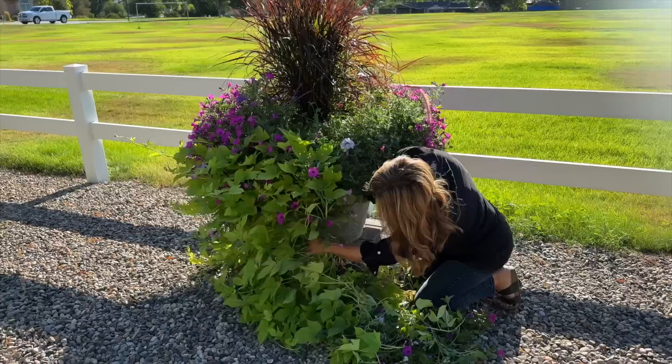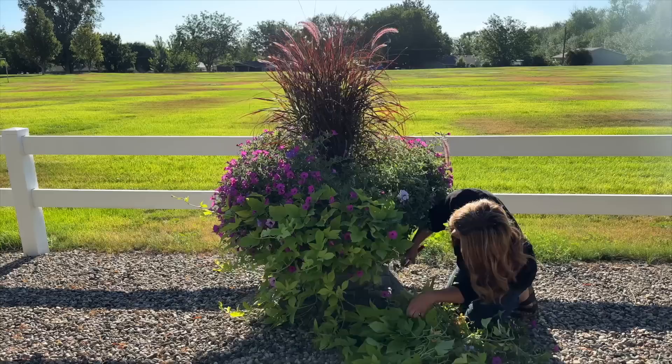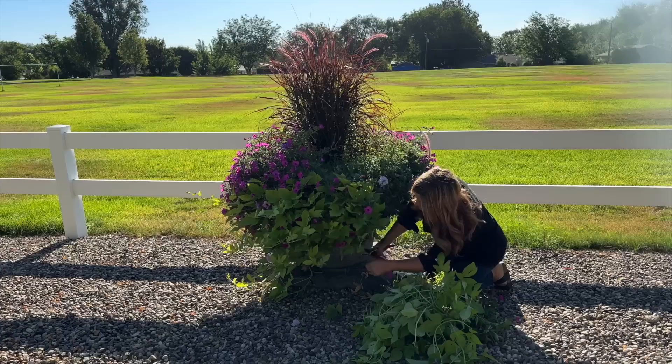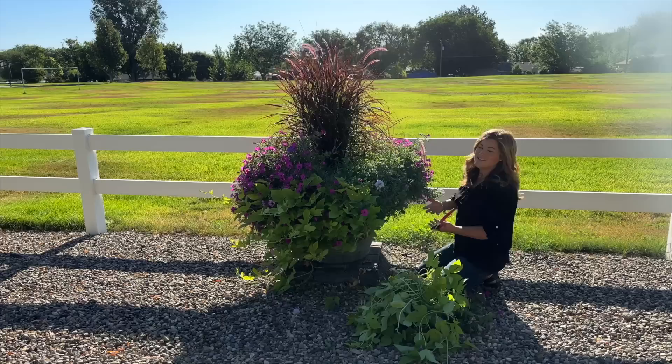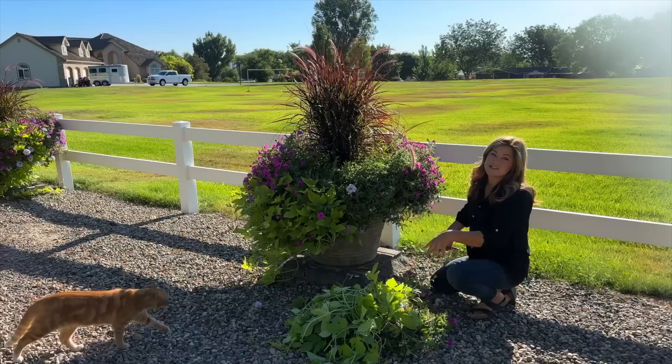This actually makes me feel like the pot can breathe for a second. Sometimes I like that over-abundant look where everything's all over the place, and sometimes I want it to be a little more tidy and I want to see the bottom of the pot — I'm in a different mood for it every year. I'm going to keep doing this on this container, and once I'm done I'll show you how we put the fertilizer in, then continue on and do all the rest of them.